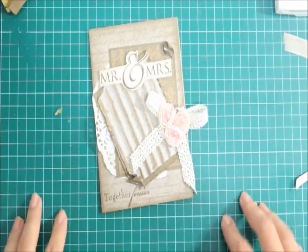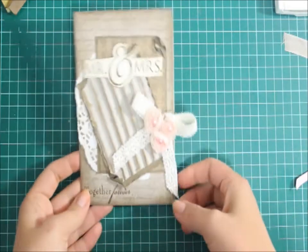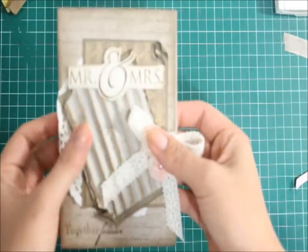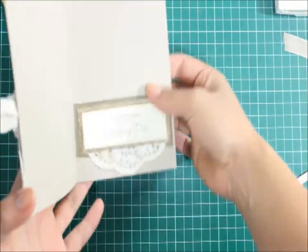Hi everyone and welcome to my Thank Artists Friday. Today we'll be making this card, something similar to it. I'm going to make a lighter version. This is more like a vintage version and it's going to be similar to this. This one I made for a friend of mine, a work colleague.